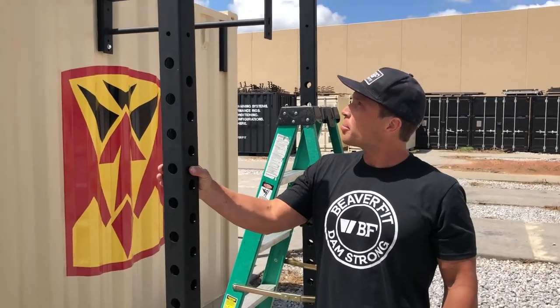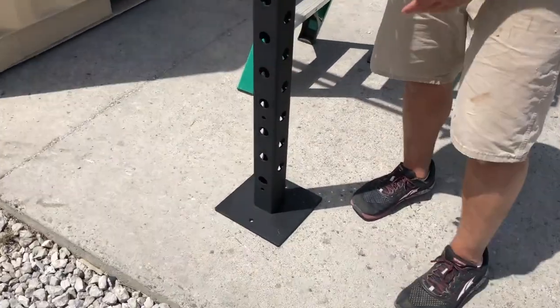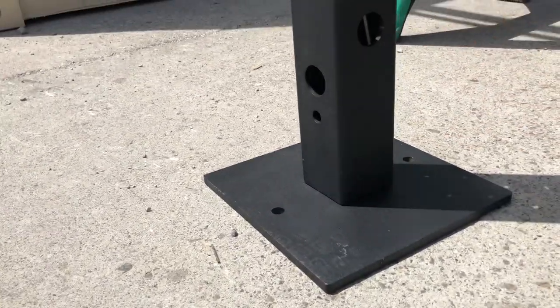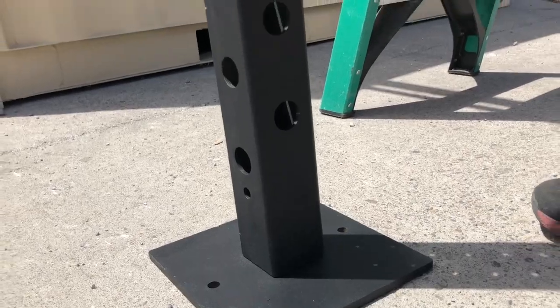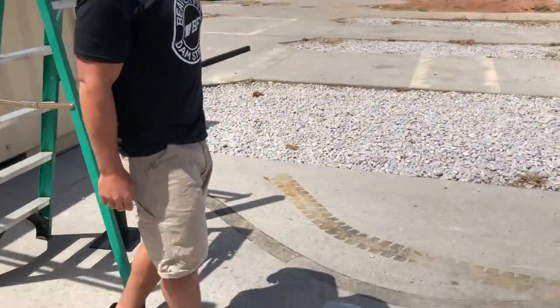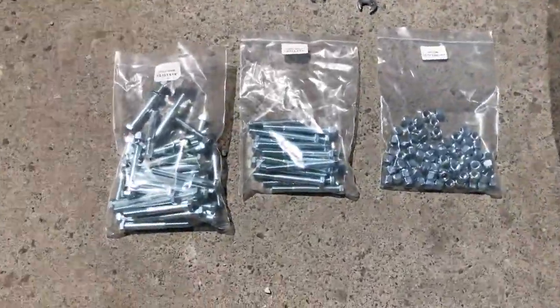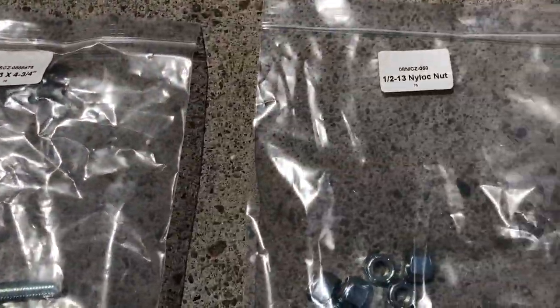Next, put the legs up against the container brackets. When you place the legs up, you're going to be looking for the high hole out. A good way to remember it: the low hole goes parallel with the locker. For the hardware, we're going to be using four-and-a-quarter bolts, four-and-three-quarter bolts, and then your standard half-inch nut.